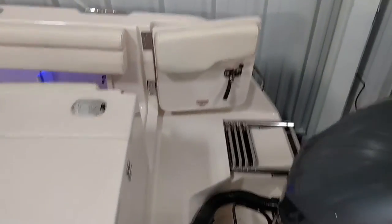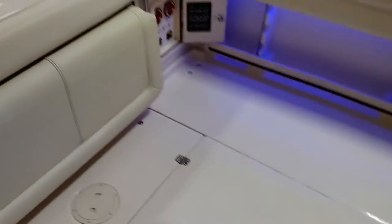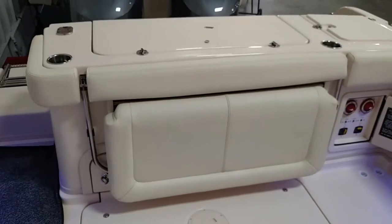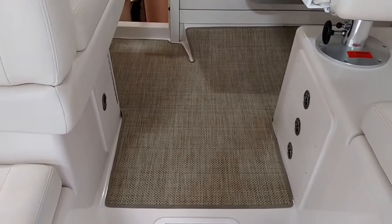Take you across the transom here to the walkthrough door. Got it all lit up with the under gunnel LED lighting. Cockpit. The transom fold-up seat. There's a seagrass mat that we added custom.